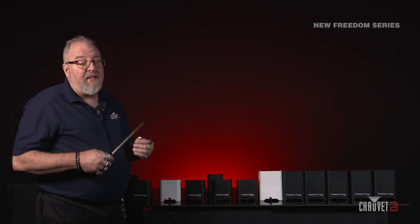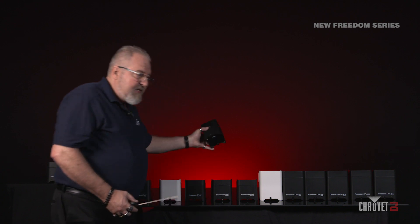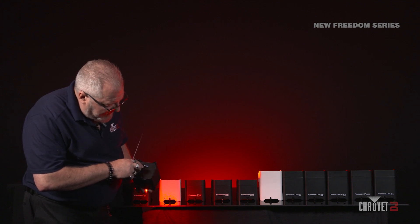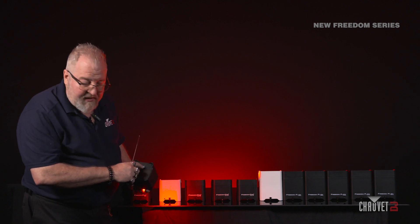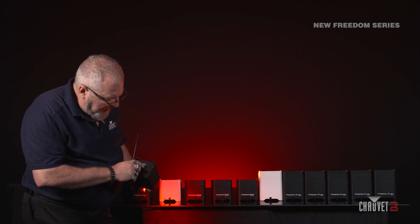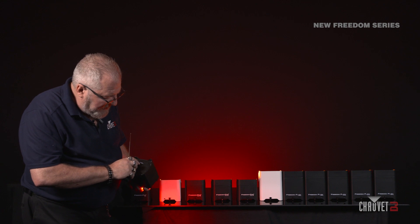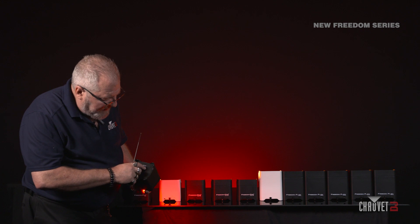Another thing that you need to do is set the DeFi transmitters to either receive or transmit. For this demonstration, I've taken the Tri-6 and set it to transmit. We're going to go to the menu and run through until we get to the DeFi setting screen. We'll hit enter, make sure it's on, then enter again — here I've set it to channel 16. We hit enter to lock it. And then be sure when your transmitter, don't put it in DMX mode or it'll be looking for a DMX signal — bring it all the way back to either a static color or an auto program and hit enter on that.